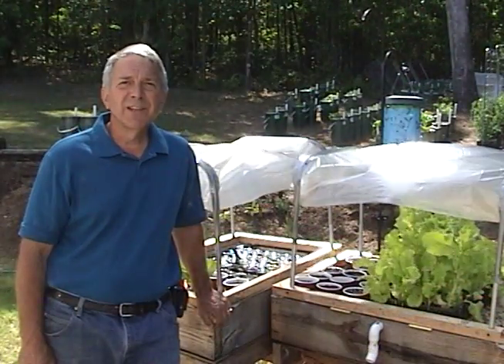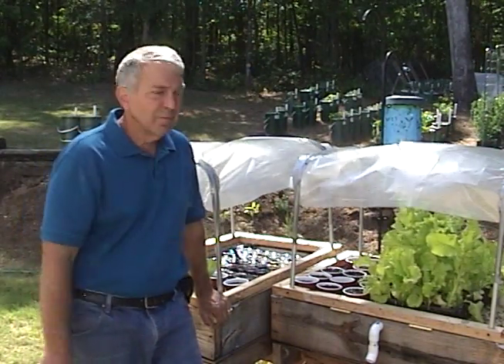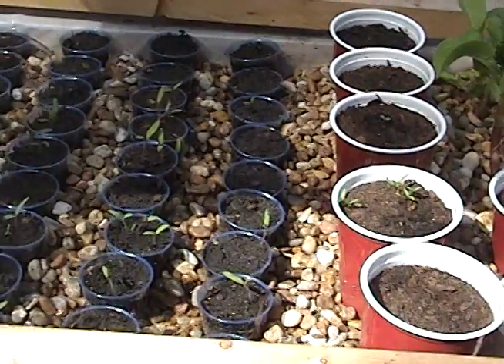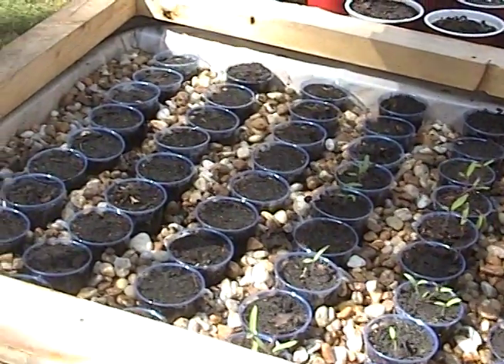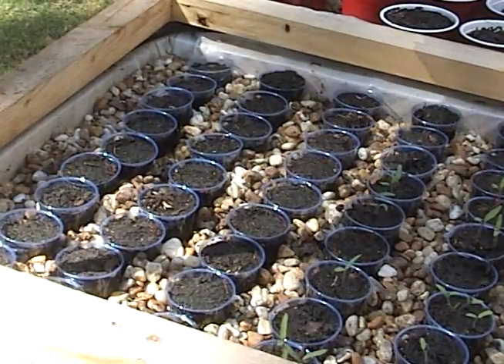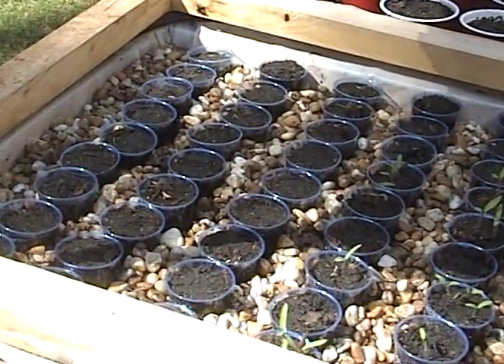I'm trying a couple of different things this year with the aquaponics unit. First, I've taken out most of the trays and I'm going to solo cups. This allows me to plant individual plants in cups, and as we harvest lettuce you can harvest one cup and then replant another one. Over here on the left these cups were all supposed to be peppers, but I think the water temperature being as low as it was kind of nixed that. I can just see in a few of the cups some of the peppers beginning to germinate.